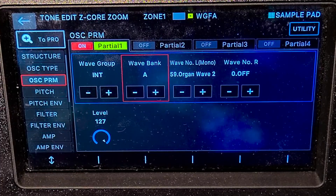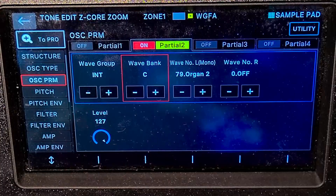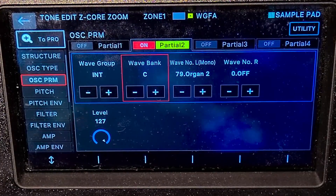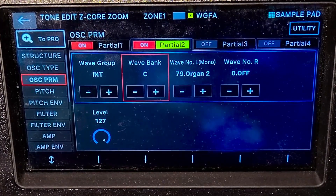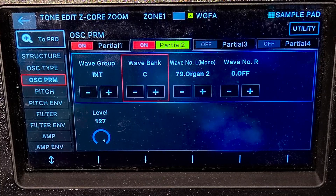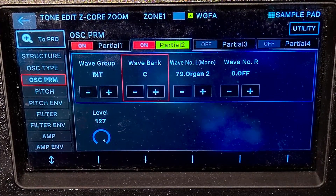What it needs is a little more low-end and fullness. I found a sound that compliments it very nicely. Now we're getting somewhere. It is worth noting, I did detune one of these by a couple cents — like two or three cents. That's just to give it a little bit more fullness with a natural chorus, and it helps give it that analog feel.